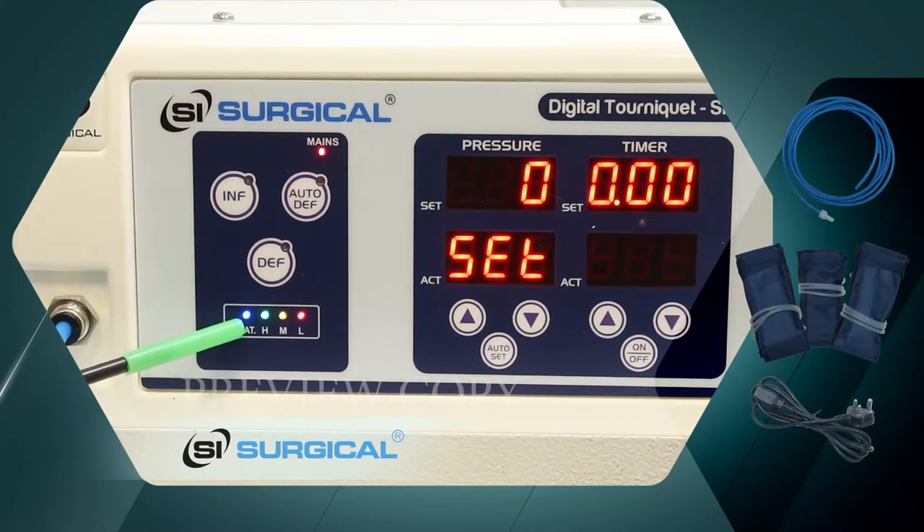This is the battery indicator. Green is high, yellow is medium, and red is low battery.